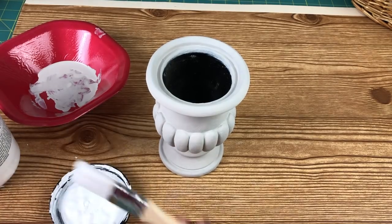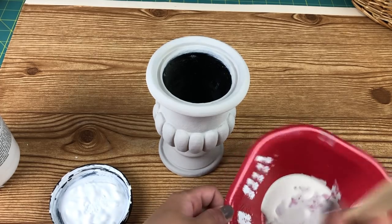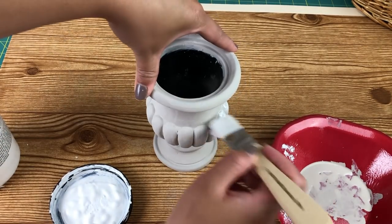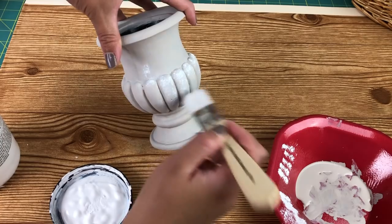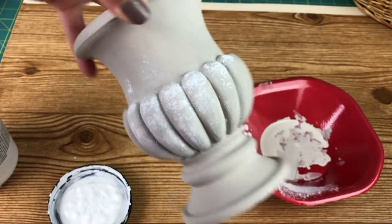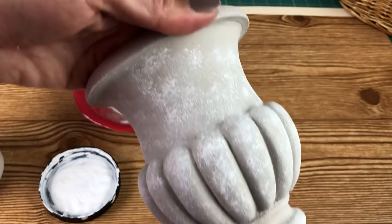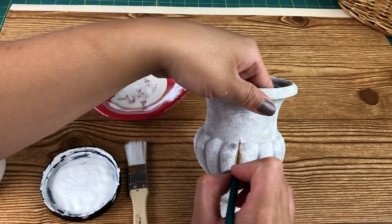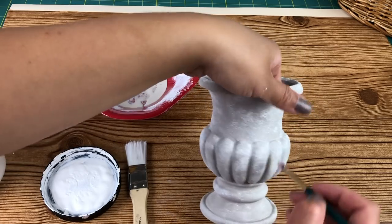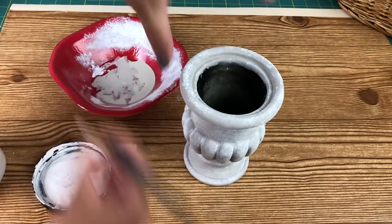Next I took Folk Art's White Chalk Paint in White Adirondack. I simply dabbed my brush onto the lid and then took off the excess on a plate, and then just basically stippled on the white paint all over the urn to give it a more aged look. I made sure to go all around the little urn with the white. You can see how it's giving it a nice weathered look. I made sure to add a little bit of extra white between the little cracks and crevices as well as around the rings of the bottom of the urn.